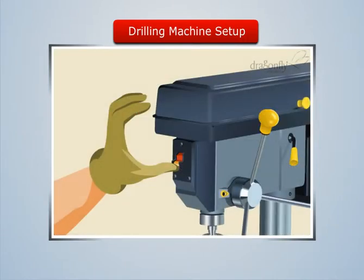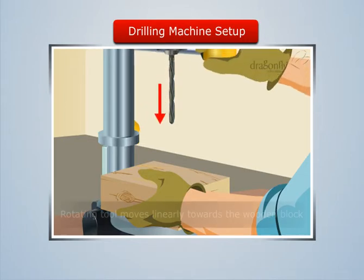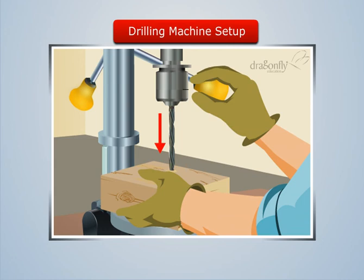Now when we switch on the power supply, we see that the tool begins to rotate. Now let us rotate the hand lever manually. This makes the rotating tool to move linearly towards the wooden block until the tool gets touched to the block. As we rotate the lever forward,